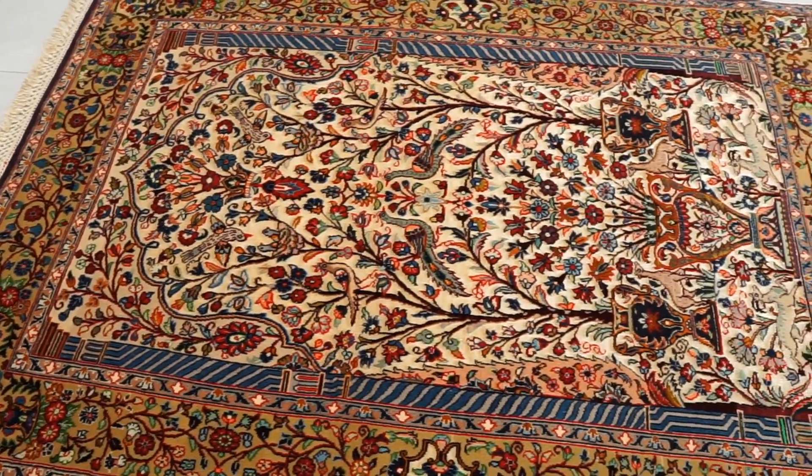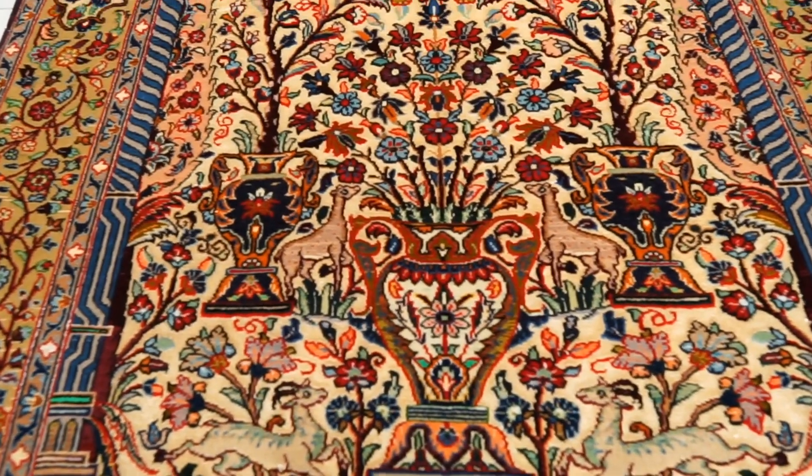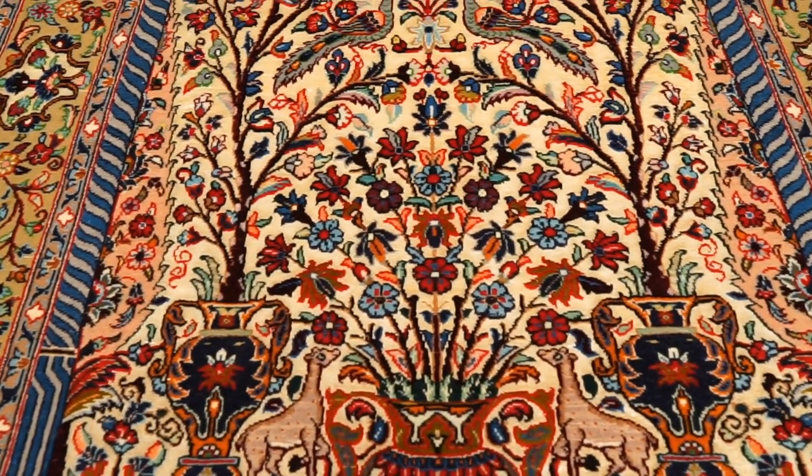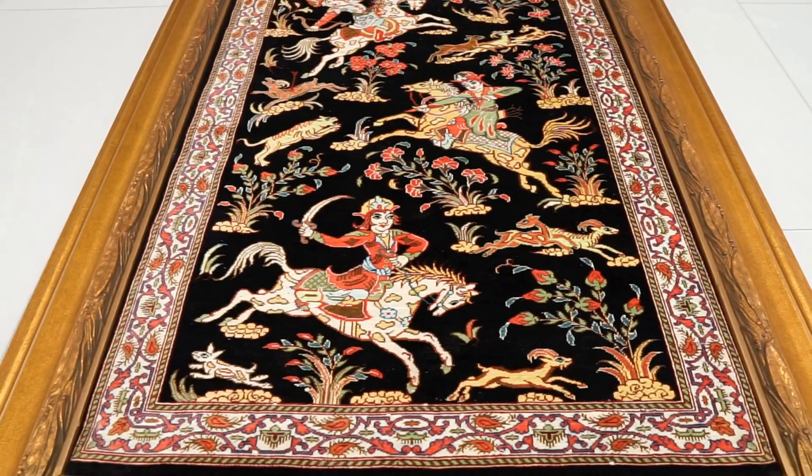Hi, I'm Sean with Catalina Rug and in this video we're going to be covering nine different types of silk and wool Persian rugs. Silk and wool rugs are known for having really high knot densities as well as really intricate patterns and designs with a lot of different details. We're going to be covering the characteristics, the benefits, and then nine different types of Persian silk and wool rugs.